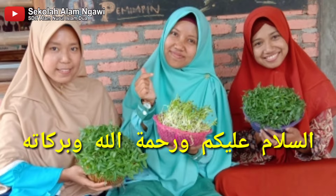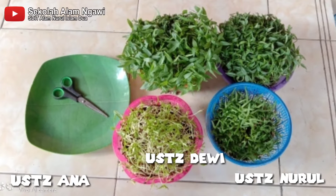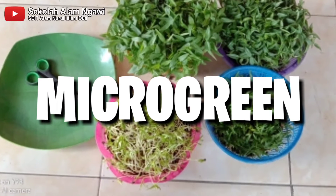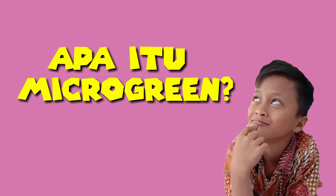Assalamualaikum soli-solihah! Di video kali ini kita sudah bersama tanaman-tanaman cantik, imut dan kaya akan manfaat yaitu microgreen. Sebelum kita bahas lebih lanjut, yuk kita kenalan dulu apa itu microgreen.